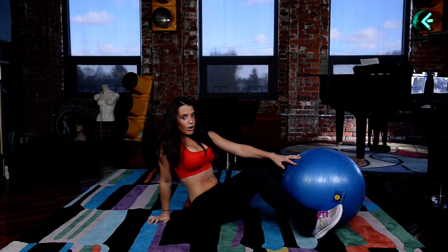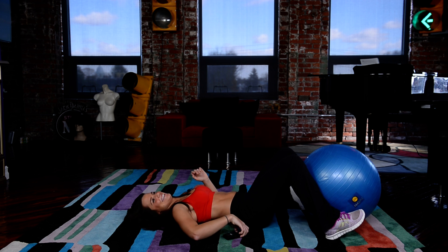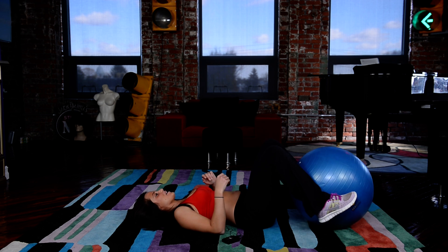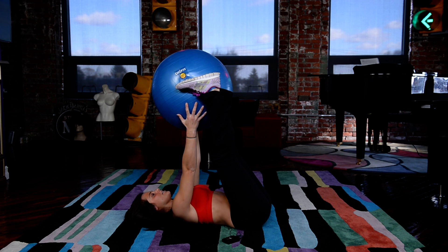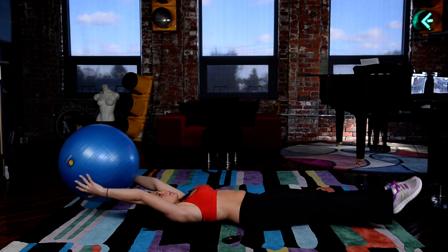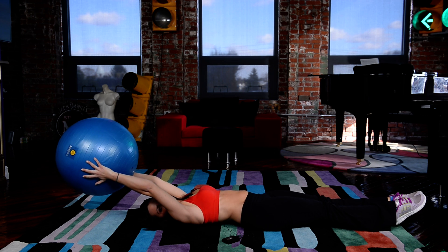So basically we're going to pass the ball from her feet to her hands. Place the ball in between your feet. You're going to breathe in as you come down — keep your toes pointed, arms out here.